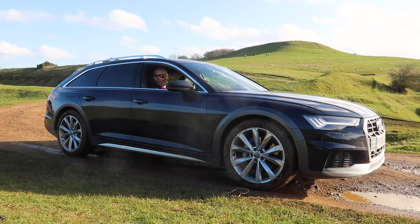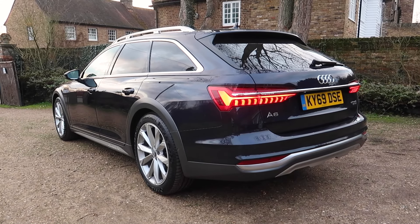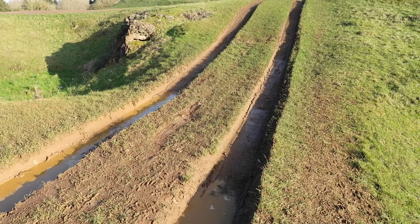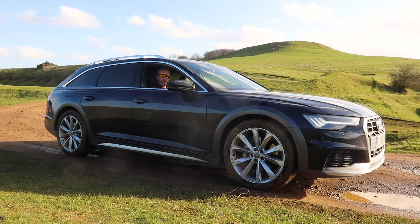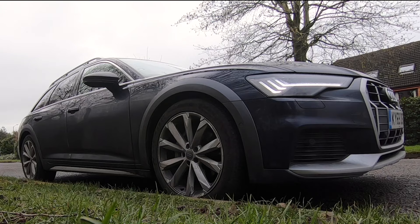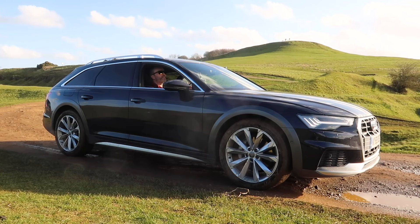We are now going to take this soft-roading. The great thing about the A6 Allroad is it sits roughly two inches higher than your regular A6 Avant, and when you put it in off-road mode, the air suspension lifts it a further 1.8 inches. Effectively you're left with a car that's got about 7.5 inches of ground clearance, which is really impressive. It will do enough off-roading to suit most people's needs. I'm putting it into off-road mode now — hopefully you've seen that on the camera. I can certainly feel like I'm sitting a little bit higher. Let's go and explore.